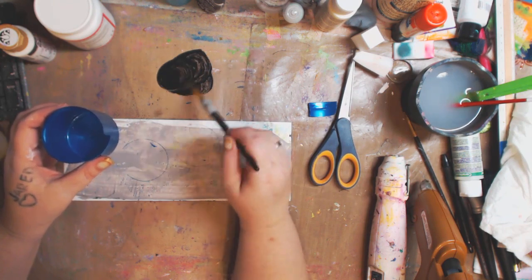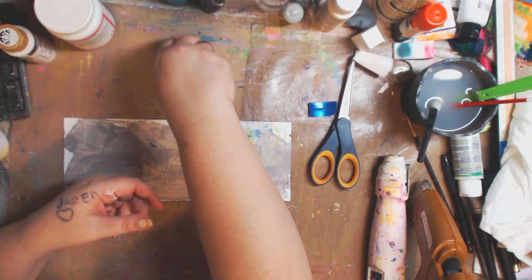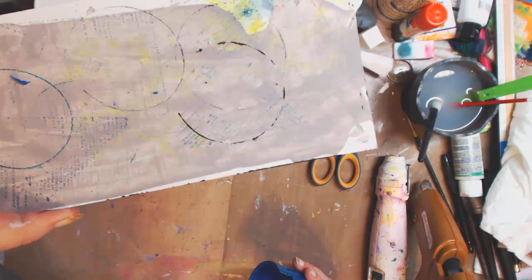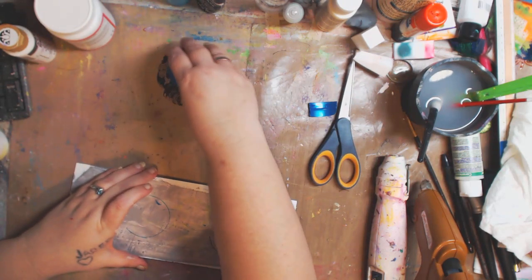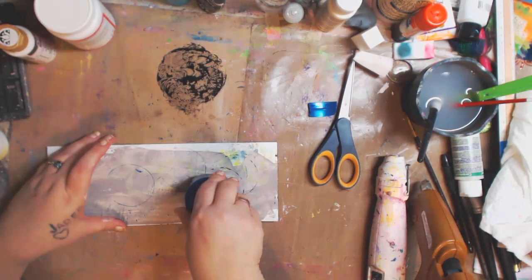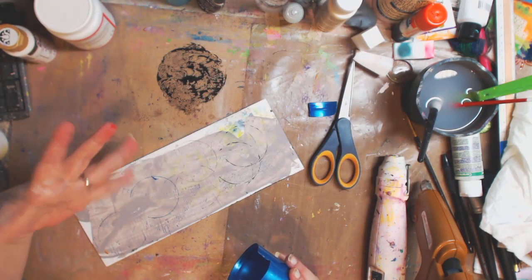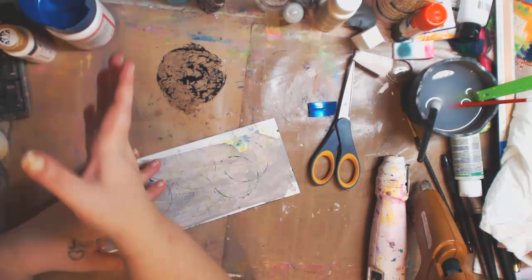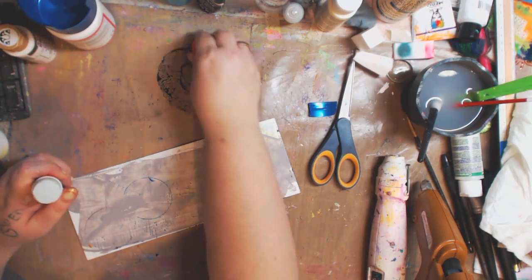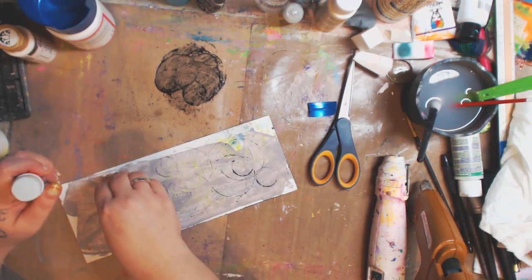Let me show you — maybe this will be easier to see. You just get this in there and you get different effects. You can use paint, you can use your ink pads, whatever you want. I love the grunge look, it's one of my favorite things. You can also use your glue lid, which I've used a million times, and make different sizes.